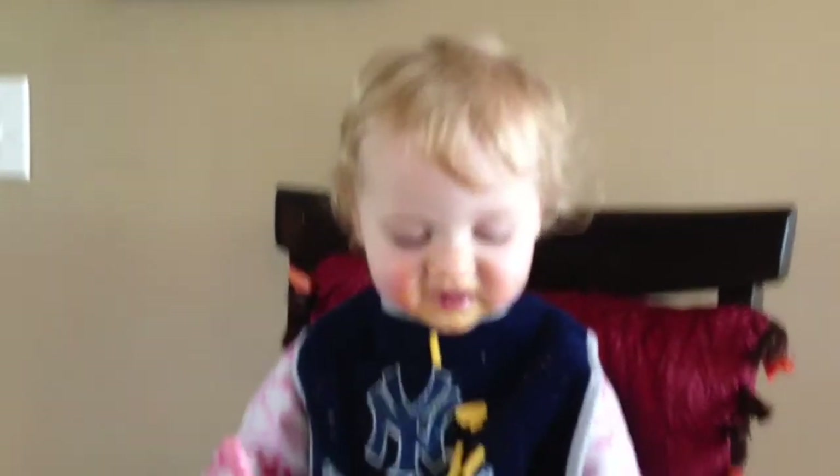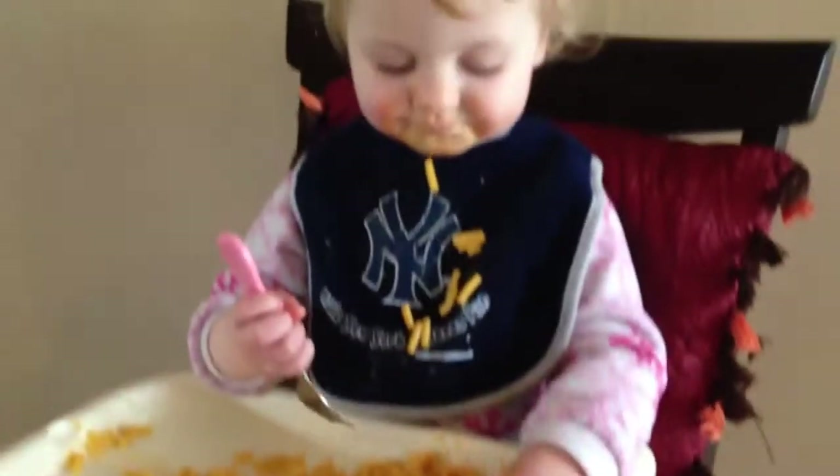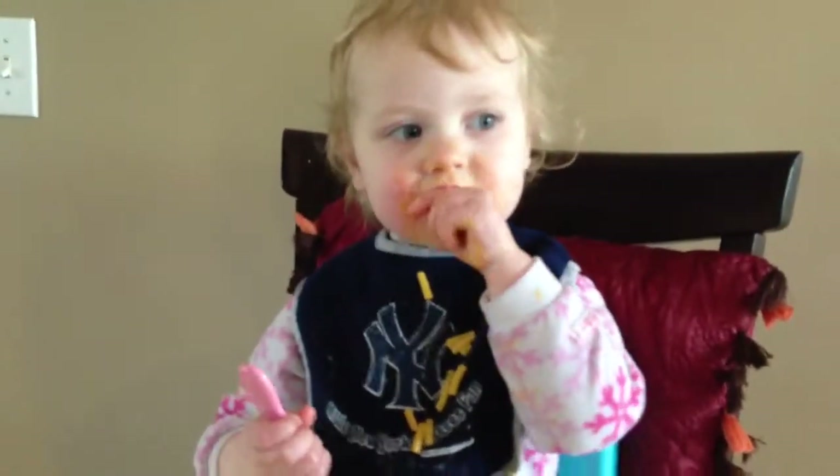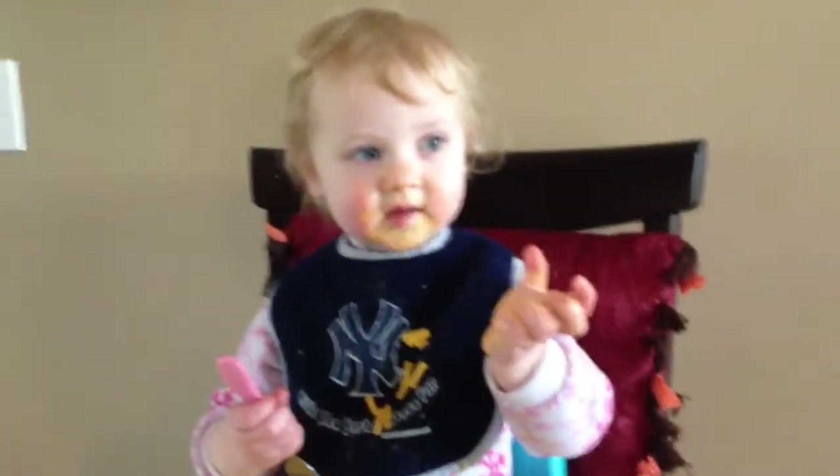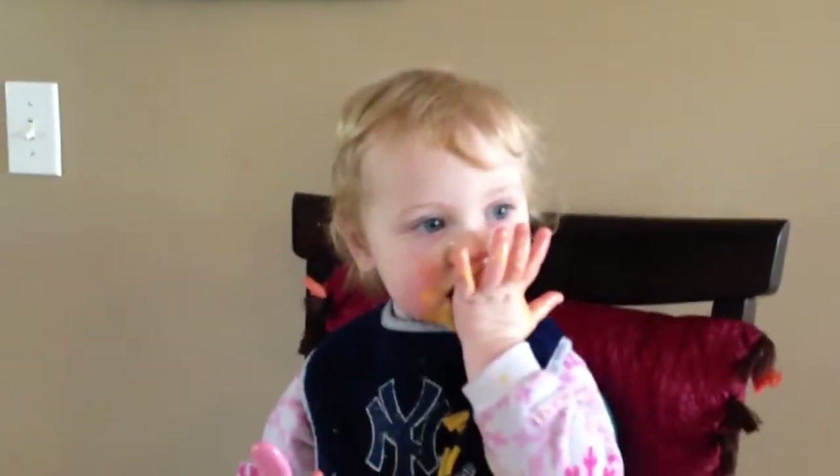Hello. This is my favorite food. Yummy. Someday you're going to watch this and go, wow, I was messy. Say hi, future Noah. Hi.